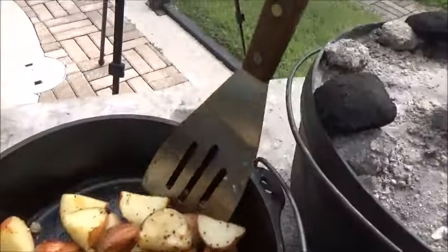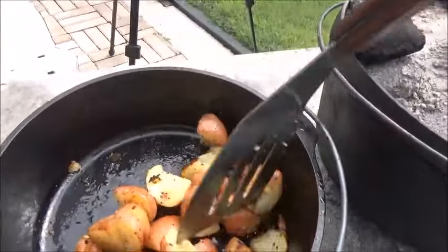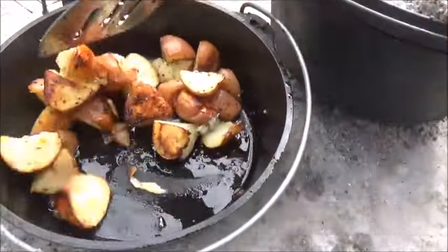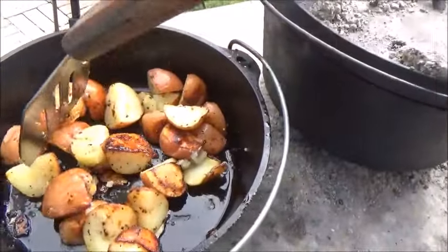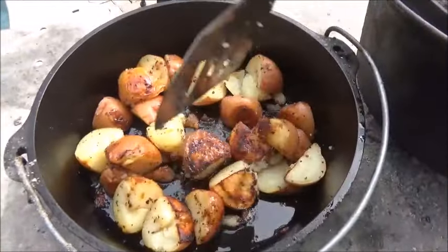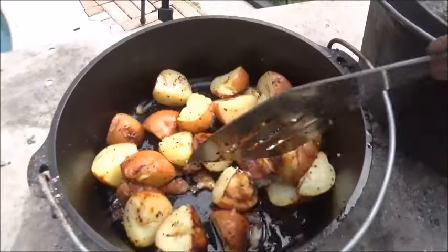We're going to have to go ahead and stir these potatoes every once in a while — flip them around so they get nice and soft. Just don't want them to burn on one side. Looking really nice, getting nice and soft. They're doing pretty good.